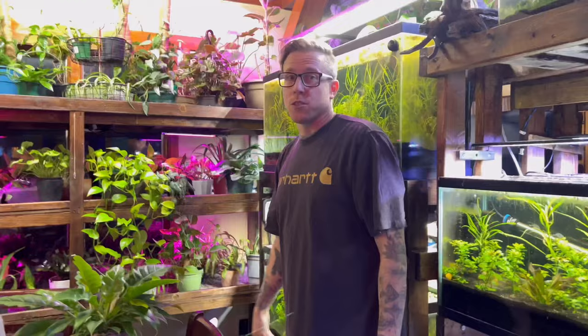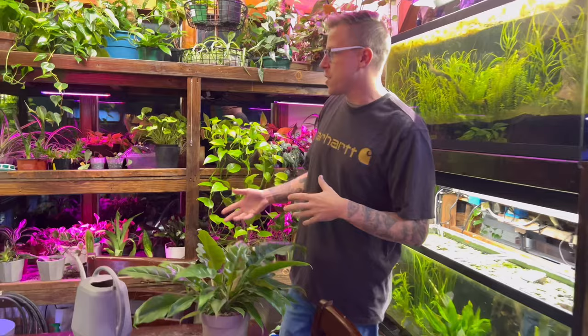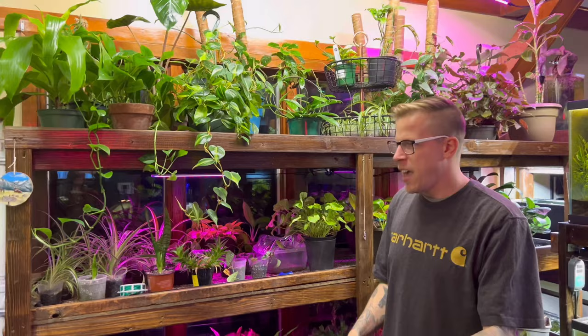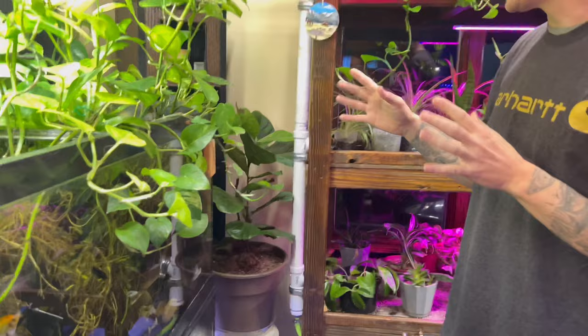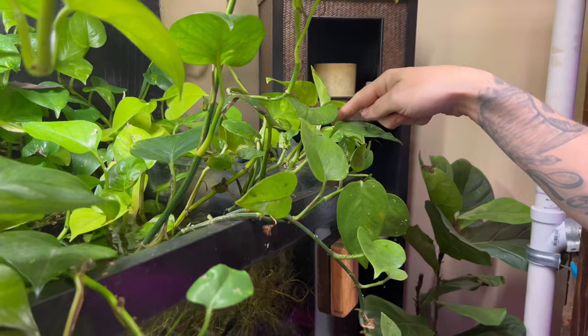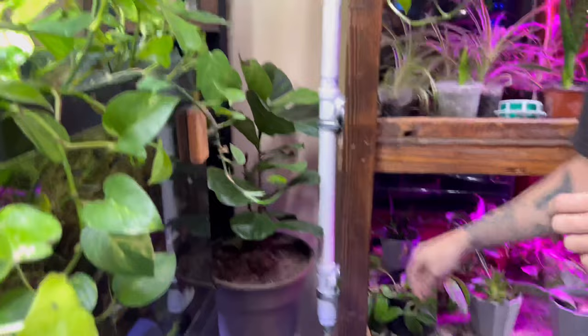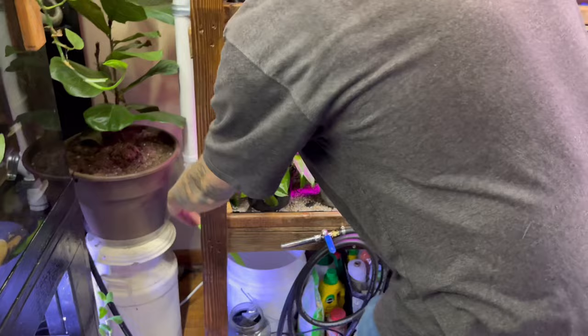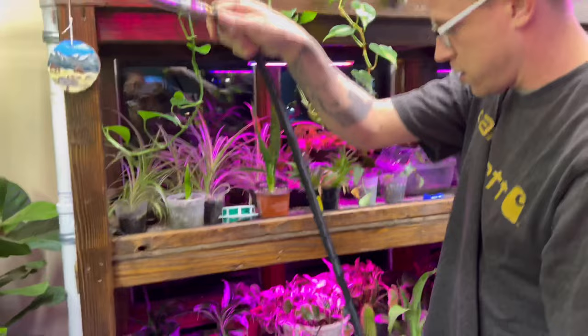The next cool thing we finished is a project we've been working on for quite some time. What we do is take water from the fish tank to water the houseplants. A lot of times we just fill a container and dunk it in, but it was getting annoying. So I built a mechanism — there's a little pump inside this canister box, and it runs off a remote. When I hit this button, the pump turns on and water is pumped through the hose, so we can water all of our houseplants using this hose. It's pretty sweet.